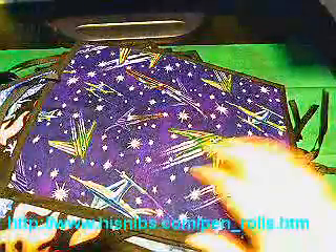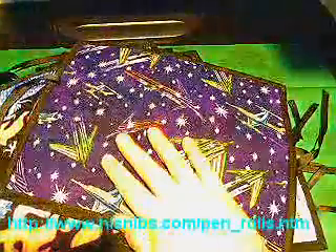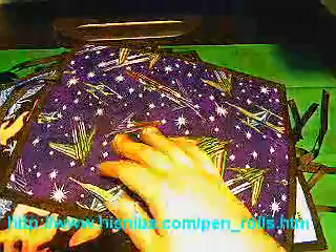So this one makes a statement, and this one makes a statement. Spaceships. So these are all eight-slot pen rolls. She also makes ten-slot and five-slot with just the poly — there's no material on this. These are quite a bit less expensive than the material ones, but still hand-stitched.